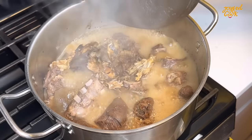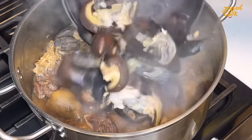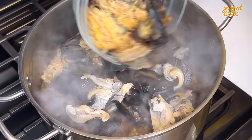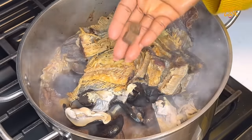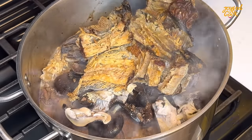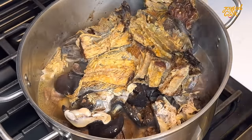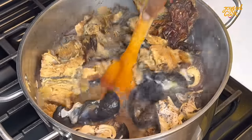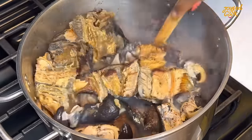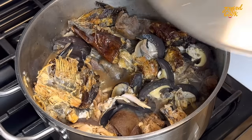I check on the goat meat after the 20-minute mark and then go in with some washed snails — you don't have to add it, it is optional, but I love my snails. I'm also going in with some well-washed fish. You want to soak your fish — always wash your stockfish head and dry fish with warm water and salt to remove any dirt or sand. I went in with a bit of seasoning and some salt, add a bit of water and let that cook for another 10 minutes. We don't want our snails to overcook.